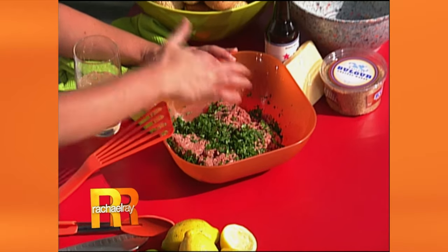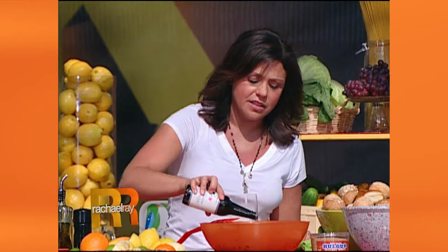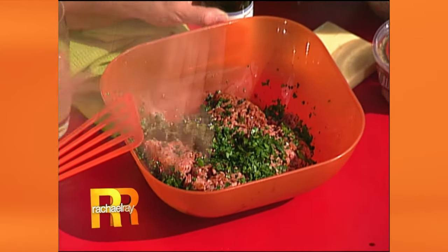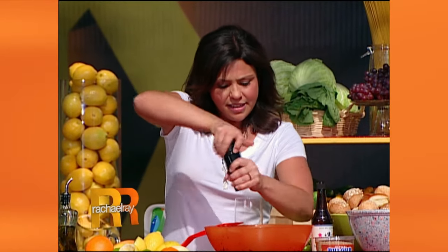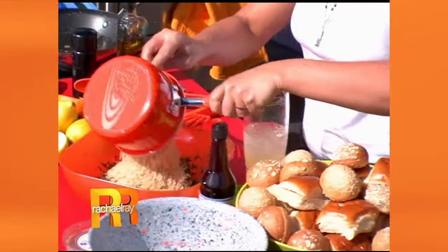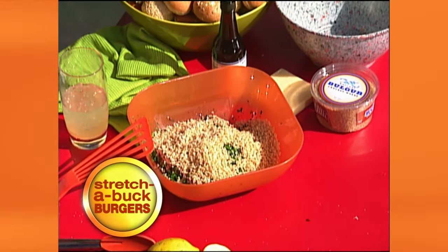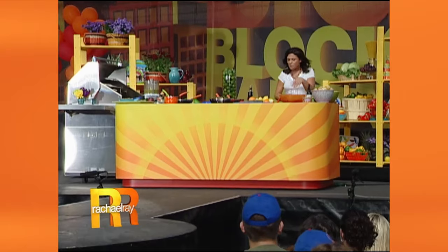You take the half a cup of cooked bulgur and combine it with some super lean sirloin — nice lean ground sirloin — or you can use ground turkey as well. Then I put in a big handful of flat leaf parsley, about a quarter cup of Worcestershire sauce, a little salt and pepper over the shoulder for luck. In goes the bulgur. If you're trying to get your family to eat a little more fiber but they don't really love whole grains or really chewy bread, this is terrific. It just tastes like a regular hamburger when you're done. It's super flavorful. Mush that all together.